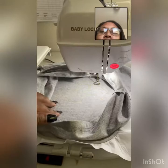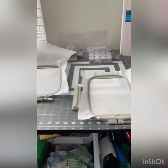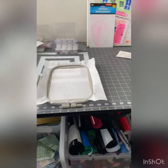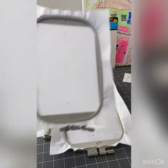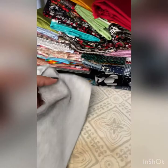Hey guys, today I'm working on making embroidered shirts. I'm making a little tractor, so don't mind the mess if I flash it on here. This morning I'm definitely getting ready to hoop up some shirts to do embroidery.